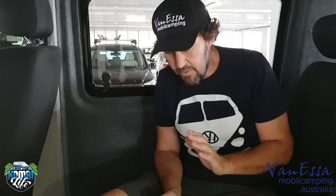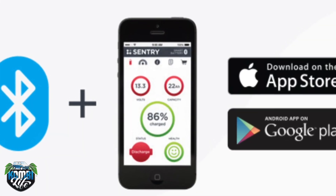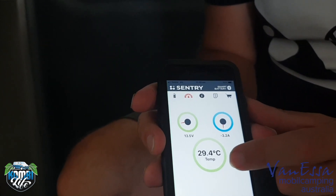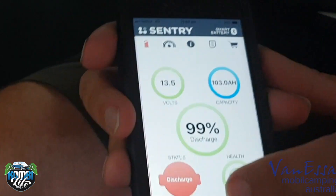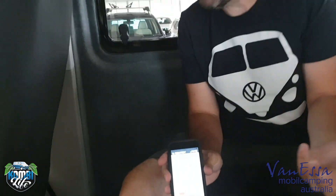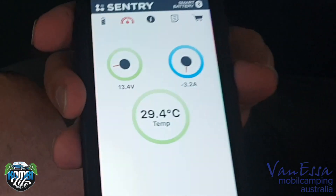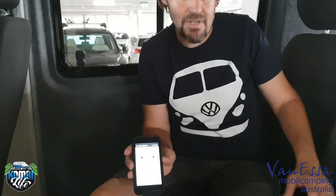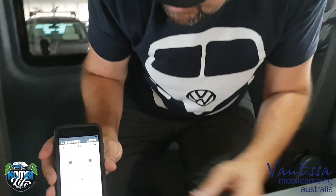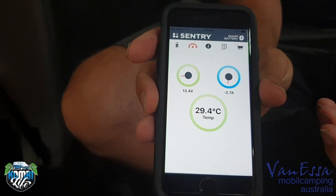What is interesting here compared to our traditional setups is we often want to know what's going on with the battery. On this particular app we can see there's minus 3.2 amps being drawn right now, the battery temperature is 29.4°C, and we have a battery voltage of over 13 volts. It's in discharge at the moment — the engine is not running, we're indoors, there's no solar panel, and the fridge is running. The Dometic Waeco CF35 fridge should be drawing 3.3 amps, so 3.2 is pretty accurate. Turning the LED lights on, it's now minus 3.7 amps, so I can see I'm drawing a little bit more from the battery.